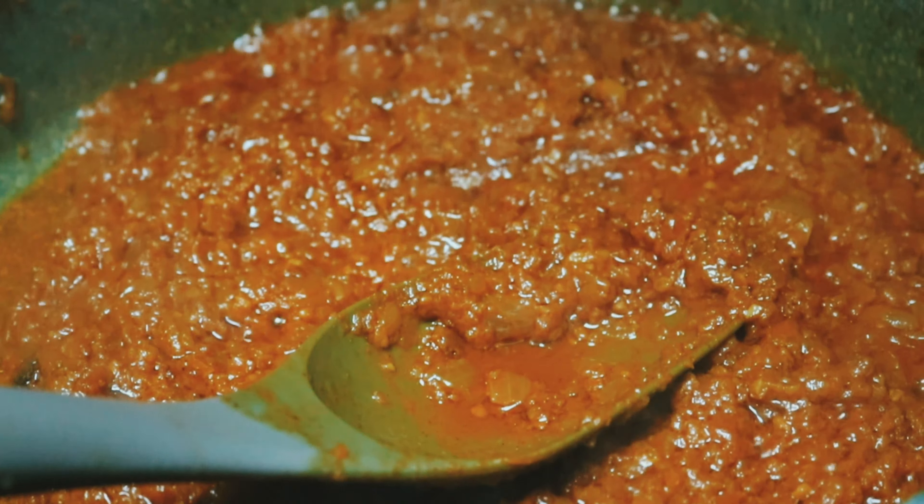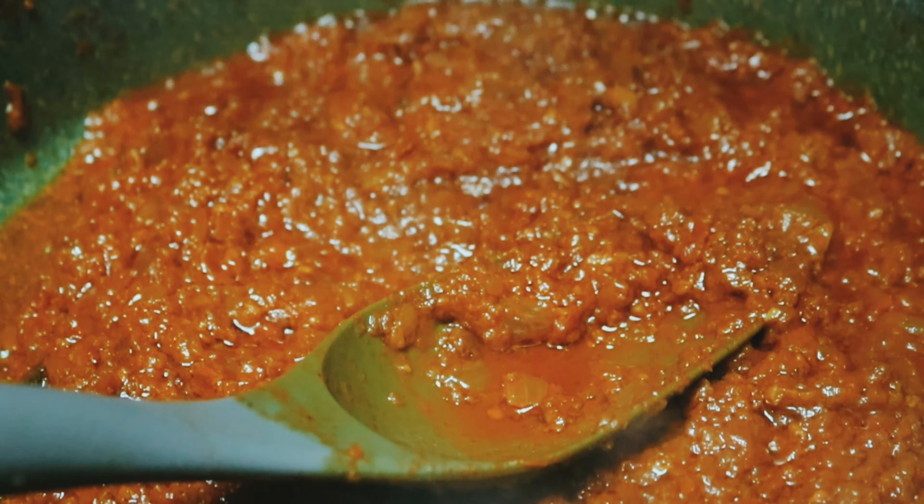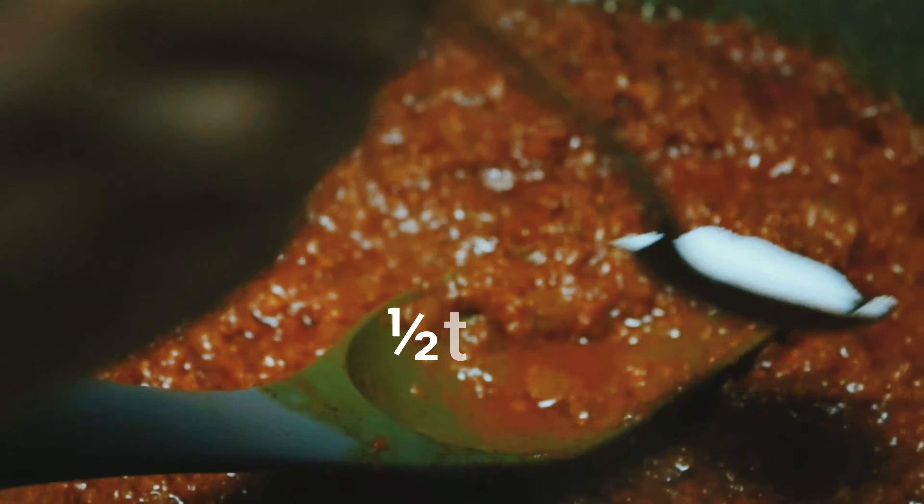When I fried the chicken earlier, I added some oil in it. Now I will add half a teaspoon of gravy seasoning.